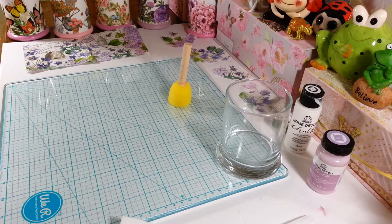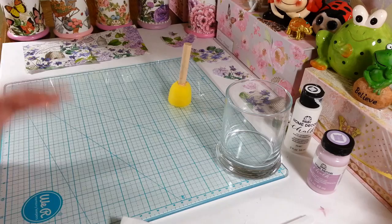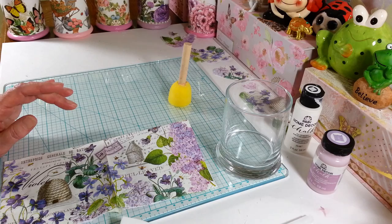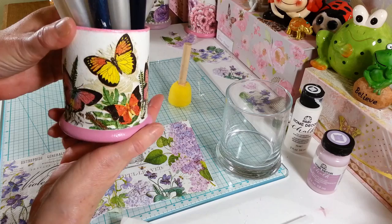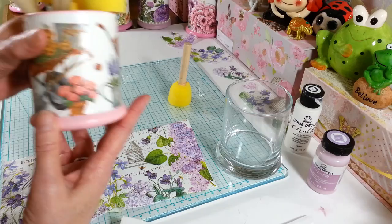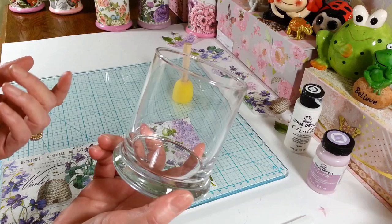Hi everyone, welcome back to my craft room. If you're new, welcome! A lot of people have been asking me about my little holders for my paint brushes and sponges. I wanted to show what I did to them — I just wanted to do something to brighten up my craft room. I had these in cans and whatever, but making something prettier would brighten everything up. This one here uses napkins I pick up pretty much everywhere I go. This napkin came from Dollar Tree, and these are just candle holders from Dollar Tree — you could even use a can.